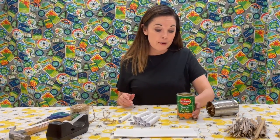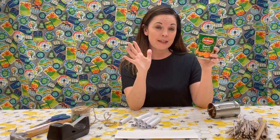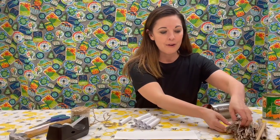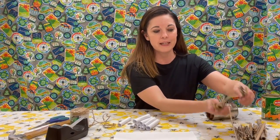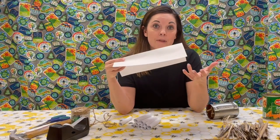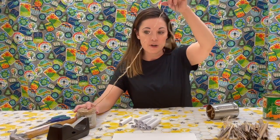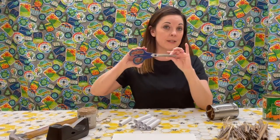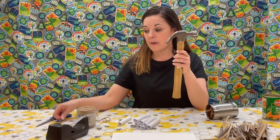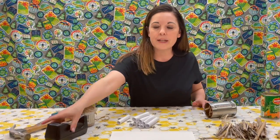For a mason bee hotel, you need a can — we're going to recycle essentially everything we're using today. If you had carrots for dinner last night, grab that can. Go out in your yard and find some sticks; we're going to break them into small pieces. You need some paper — I'm using a clean piece, but you could recycle old homework. You'll need some string or yarn, a pair of scissors — make sure you have a parent with you — and an adult with a hammer and either an awl or a nail to punch a hole in the can. Then we'll need some tape.